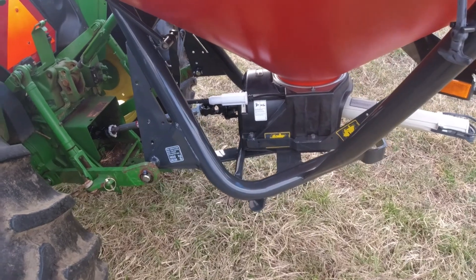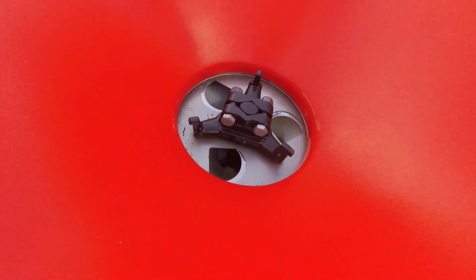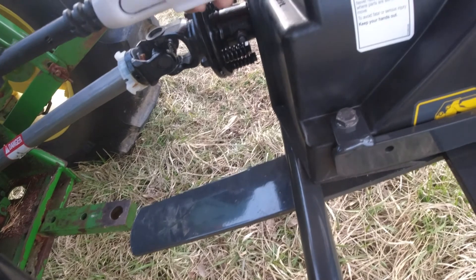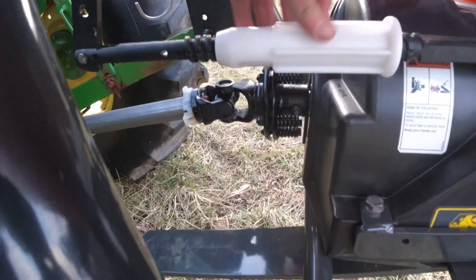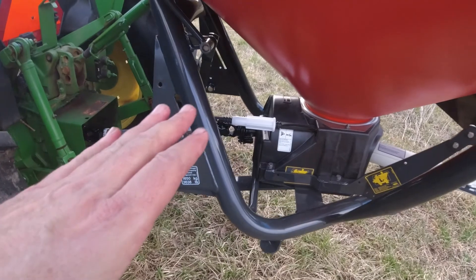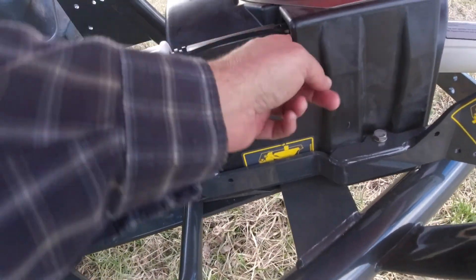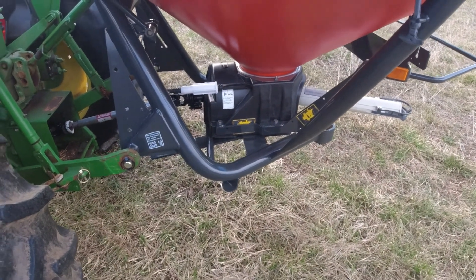There are three openings — they're probably two and a half inches in diameter — and what regulates those openings is this little handle right here. There's a chart you can call up to calibrate it — it'll tell you what setting to put this on so you're getting the right opening on those holes down in the hopper. This is still all new to me.